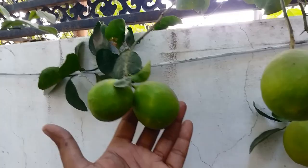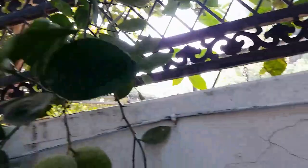I will show you these ground-planted lemon trees. In this case, these trees are seven to eight years old.